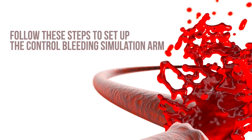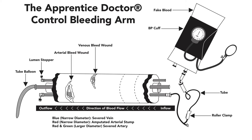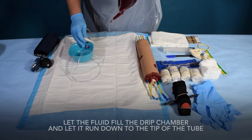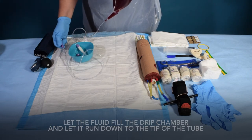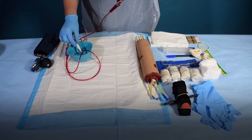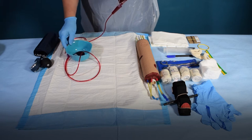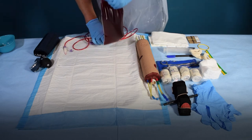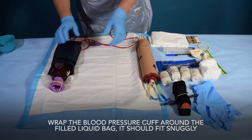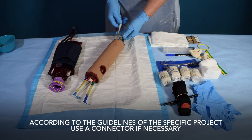Follow these steps to set up the control bleeding simulation arm. Study the diagram of the Apprentice Doctor bleeding control simulation practice limb. Connect the fluid line to the fluid bag if it is not already connected. Open the fluid line roller clamp and let the fluid fill the drip chamber, then let it run down to the tip of the tube. Allow a few drops of the fake blood to flow out of the tube into a small container or onto the linen saver. Wrap the blood pressure cuff around the filled liquid bag so it fits snugly. Connect the fluid line tip to the relevant vein or artery according to the guidelines of the specific project, using a connector if necessary.